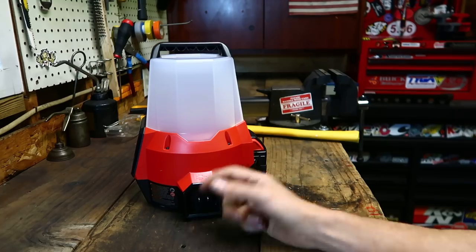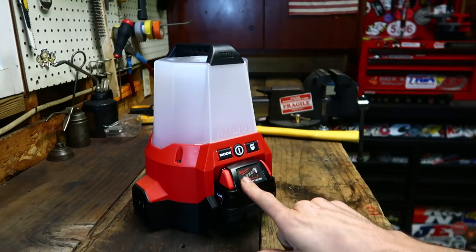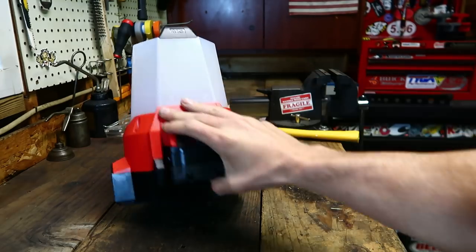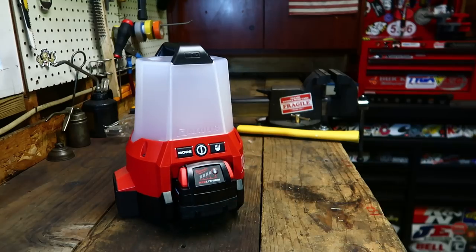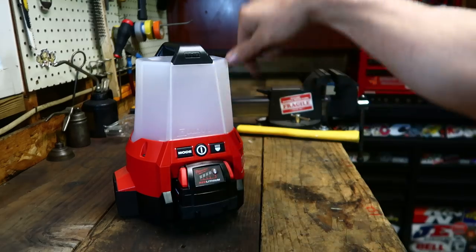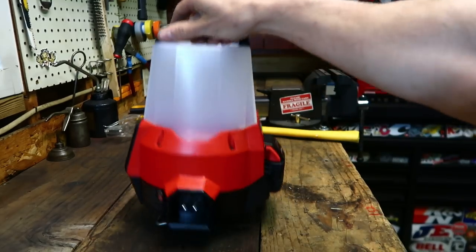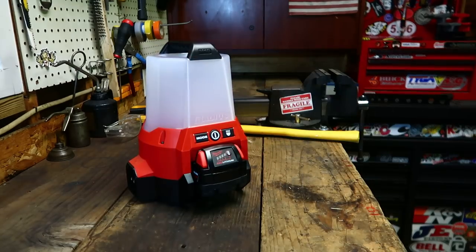Like I said, it's been a joy to use. I wouldn't change a damn thing about it. It runs off AC, it runs off 18 volts, and it looks like you could definitely fit one of the 9-amp-hour batteries under there too. Three brightness settings, you've got the radius light and the floodlight, a little handle, hook on the bottom, AC power — it's perfect, it's awesome. Thanks for watching.